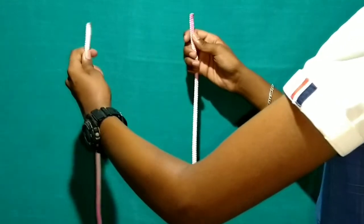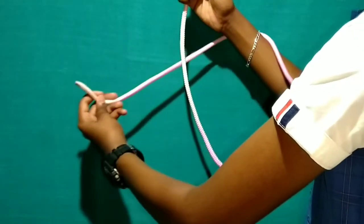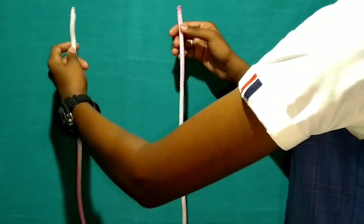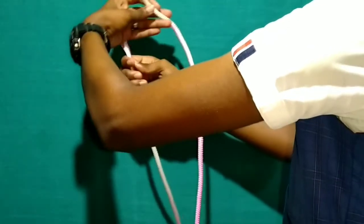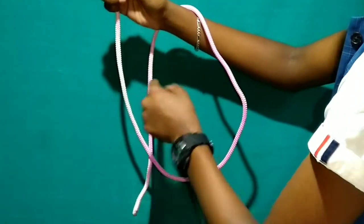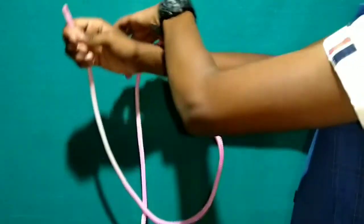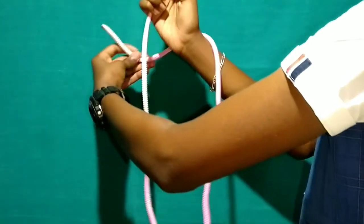Let's do this. First, use your left hand and right hand and do the same motion. Continue with the same technique — right hand technique.